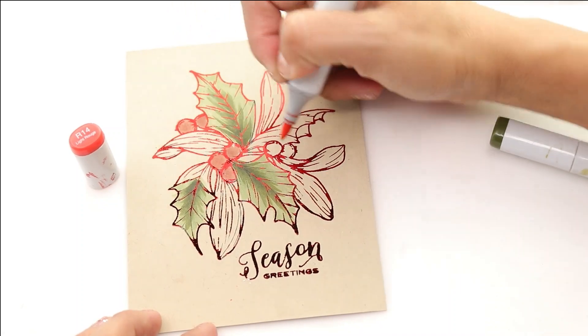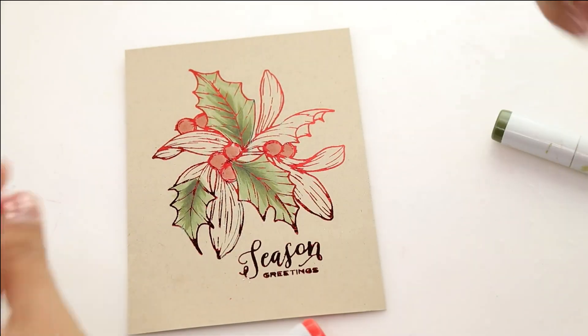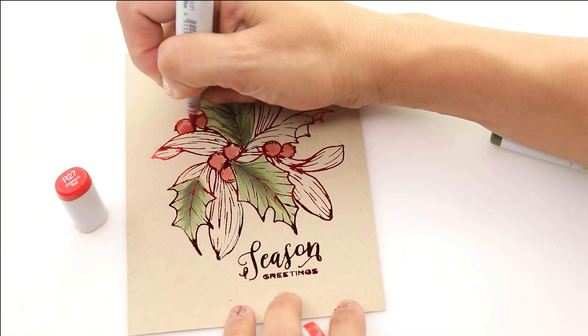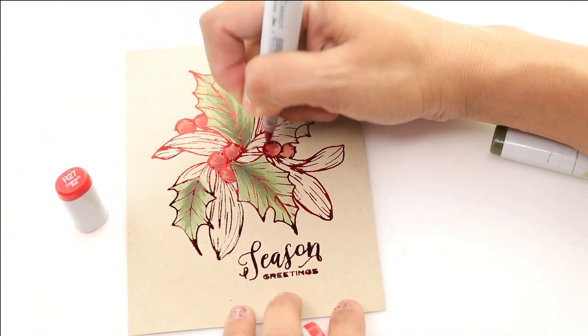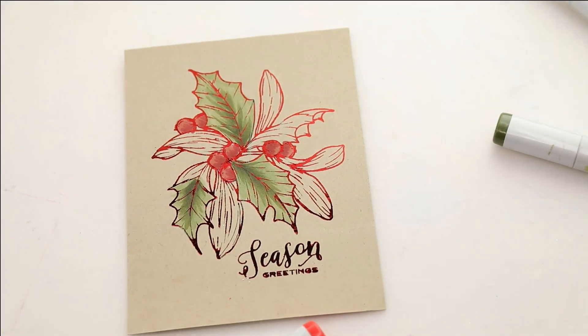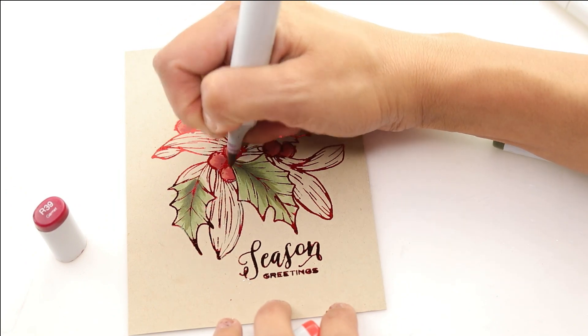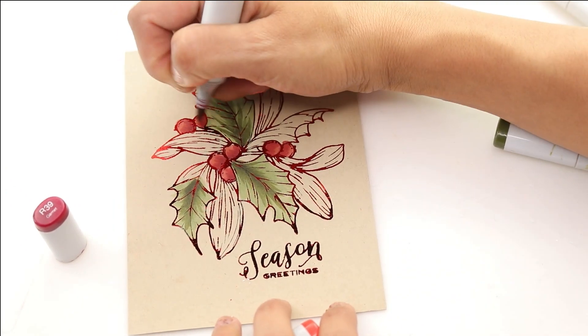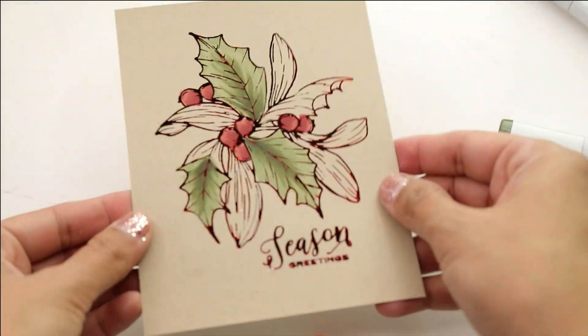We're going to use R14, which is a very light red, for the berries of our holly. Then I'm going to come in with our medium shade R27 and do a bit of the shadowing with this red. Then I'm going to come back with R39 and add some more of that shadowing, and it really brings the whole thing to life.